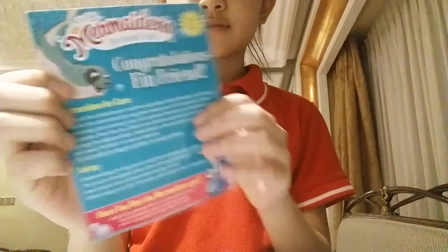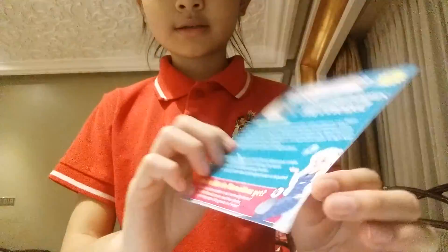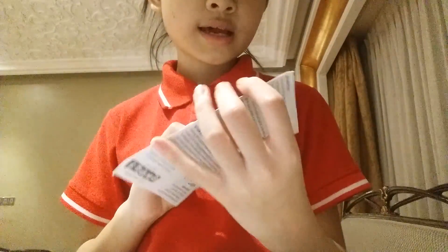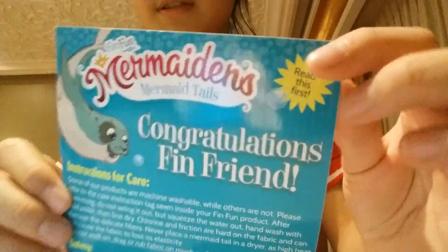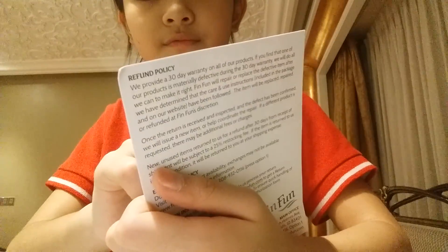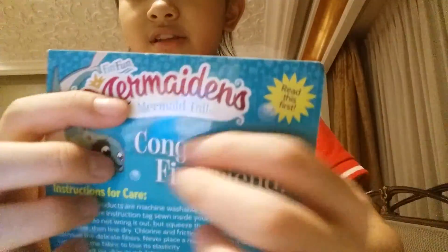This is the first time I have these. Because I'm sick, I didn't jump around like that. And these are the instructions for care and safety. I love these. These are the welcome mermaid card — this is the first time I have these. It says 'Congratulations fin friend,' it's like a FinFun mermaid tail card.